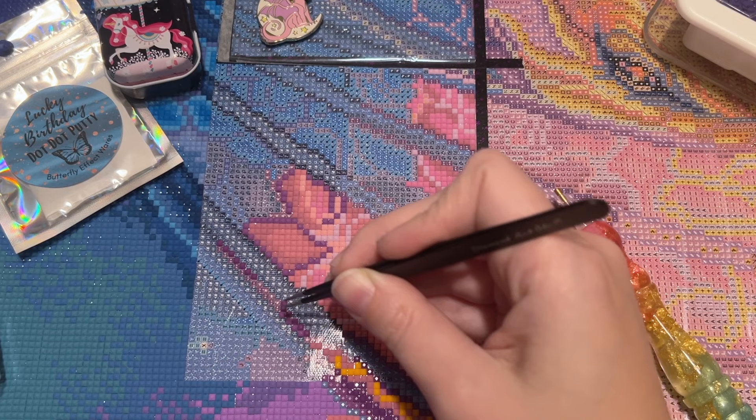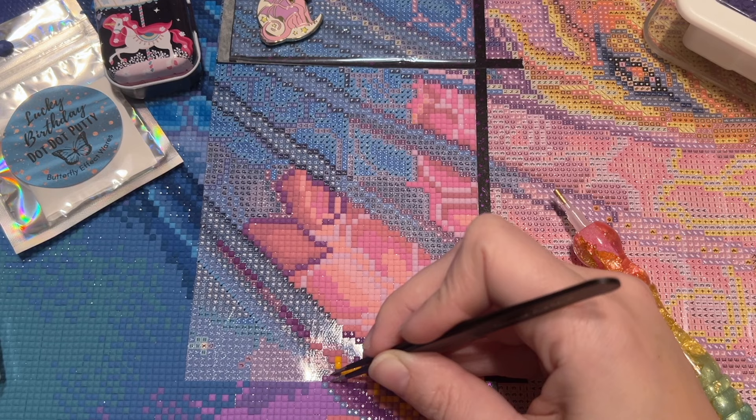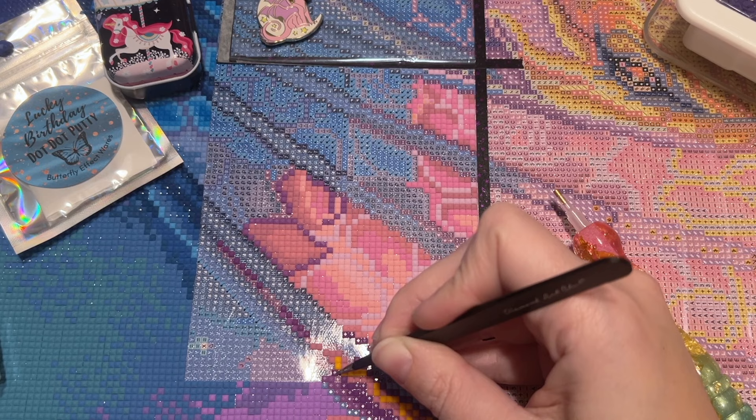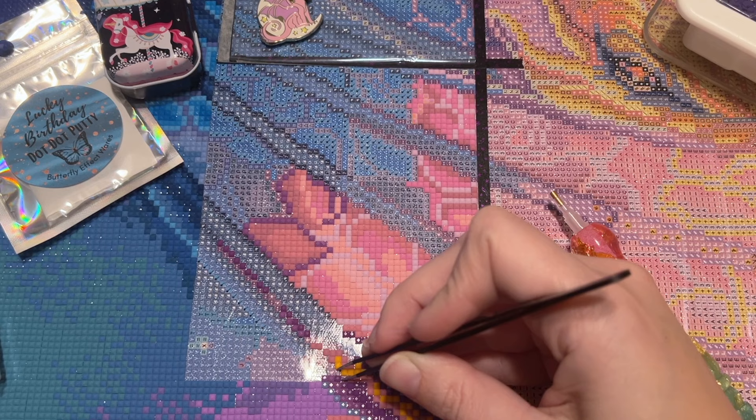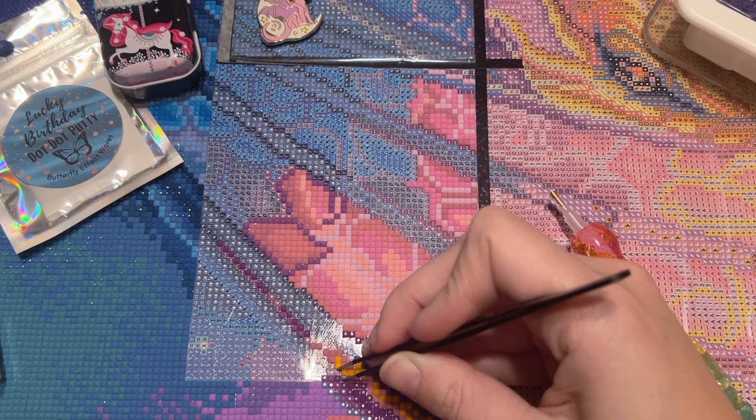Mark Sheppard is going to be there, and that to me was a real surprise given his health situation. Even seasoned diamond painters make mistakes like this — placing the wrong symbol. Okay, I think I've got it sorted out now.